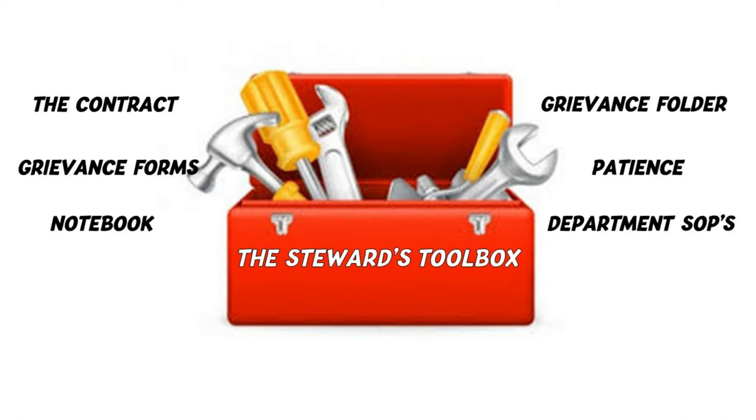Grievance forms. During this course, you will learn how to fill in the SPFPA grievance form and the proper language to use. A notebook — keeping good notes is essential to processing a grievance. A grievance folder — you must keep all your information surrounding a grievance organized.